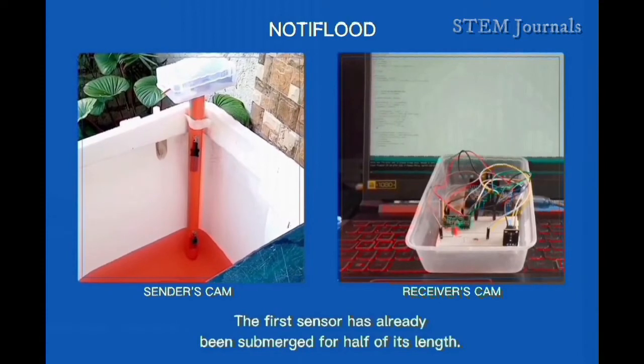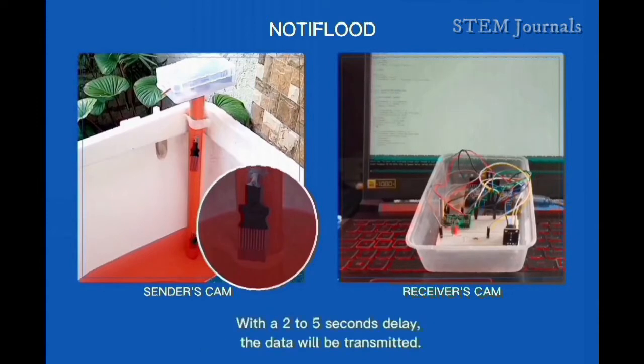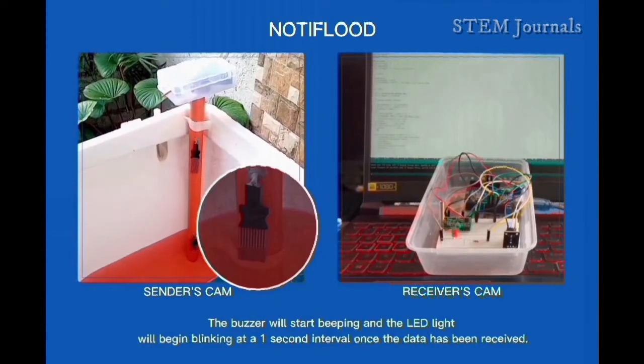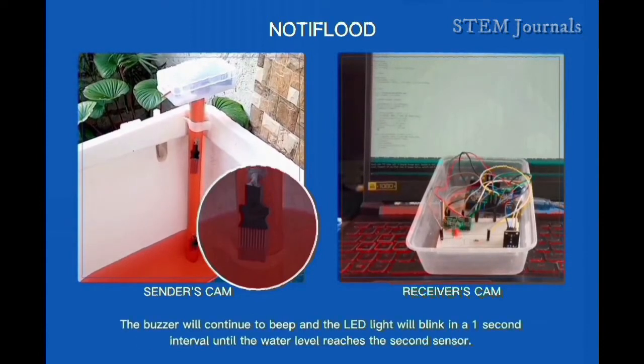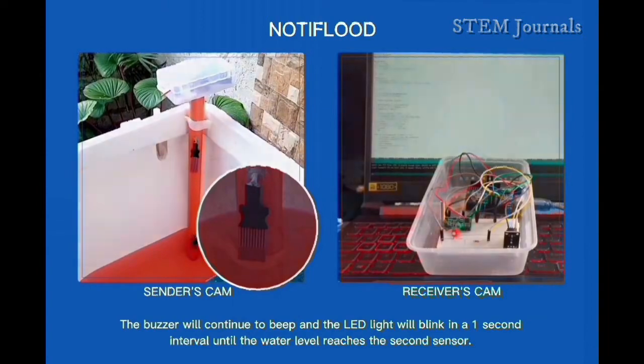The first sensor has already been submerged for half of its length. With a 2 to 5 second delay, the data will be transmitted. The buzzer will start beeping and the LED light will begin blinking at a 1 second interval once the data has been received. The buzzer and LED will continue at this 1 second interval until the water level reaches the second sensor.